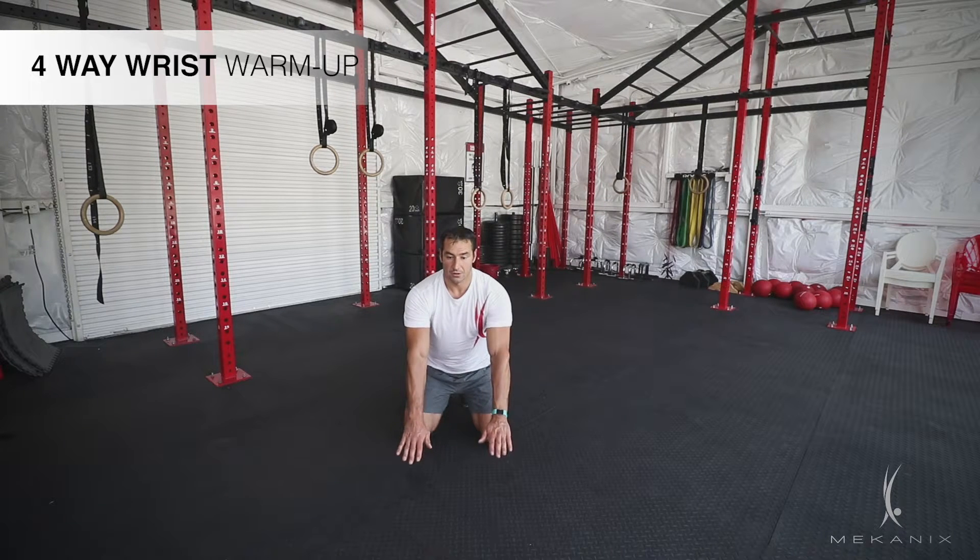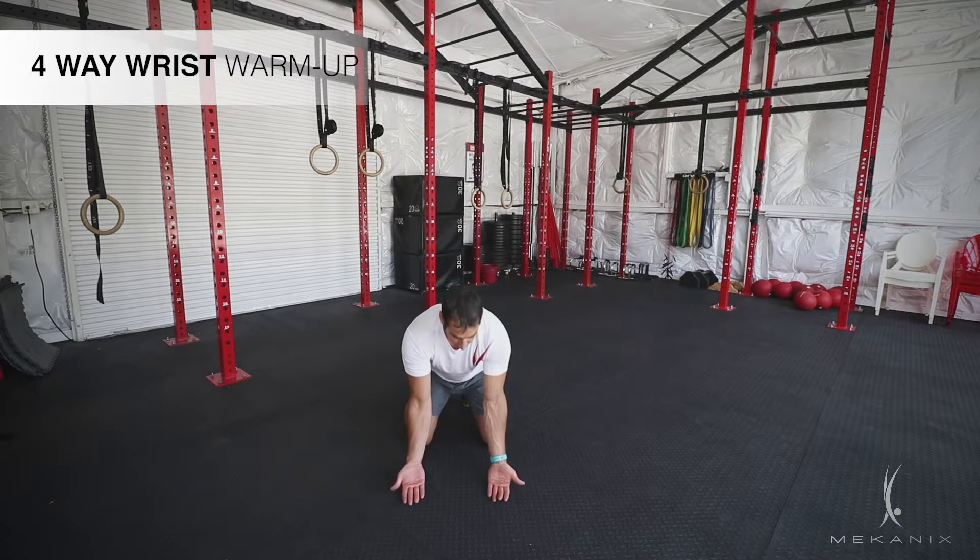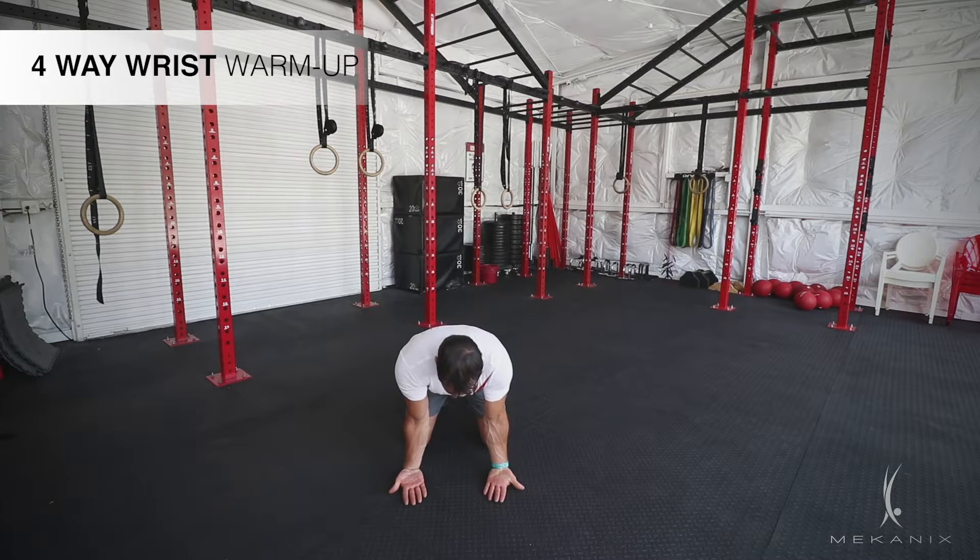Then I'll take my hands and flip them upside down, so now my palms point to the ceiling. My arms are still straight, back of my hands flat on the ground, and I'm just keeping my arms straight and leaning into my wrists.